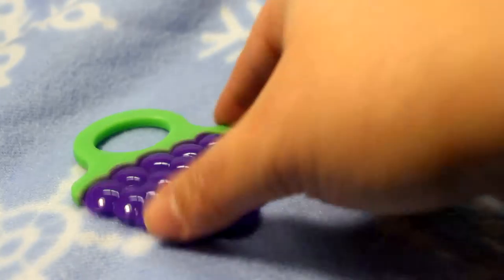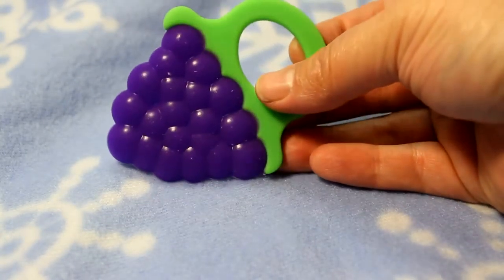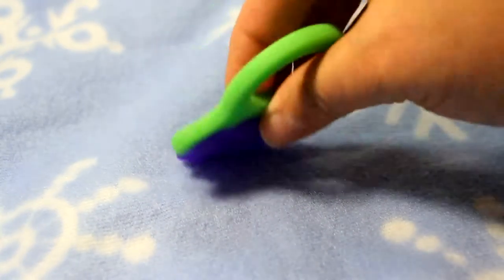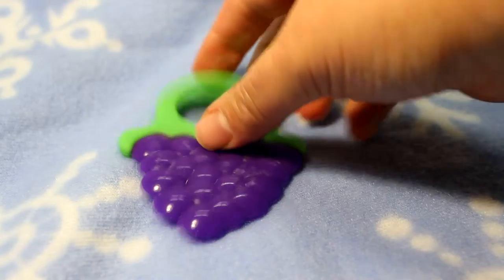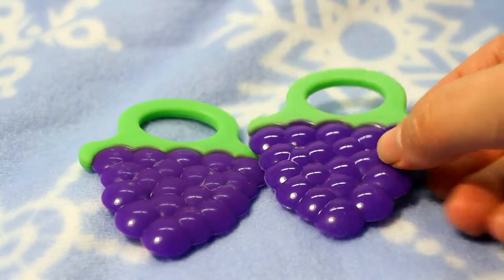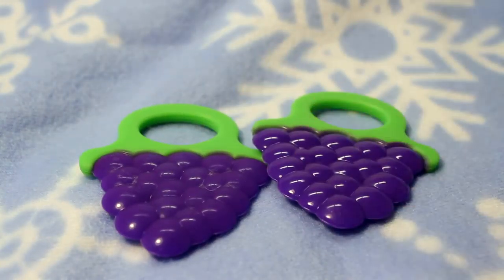Another thing I want to point out — this one actually just came from the freezer. So baby will have the satisfaction he needs of the cold, but as you can see it still has its bend to it. So baby can have a cold teether and a room temperature teether. Give baby the choice — you'd be shocked which one he likes, and he'll get the comfort he needs.